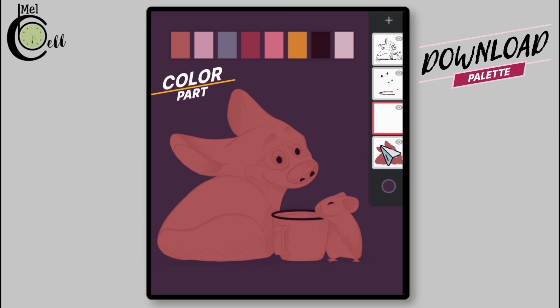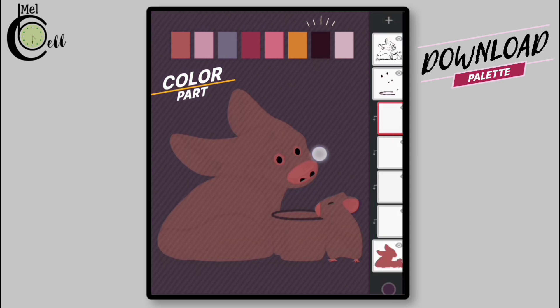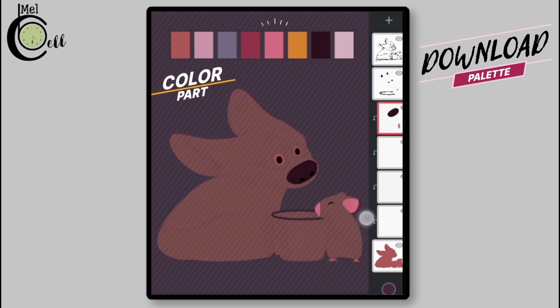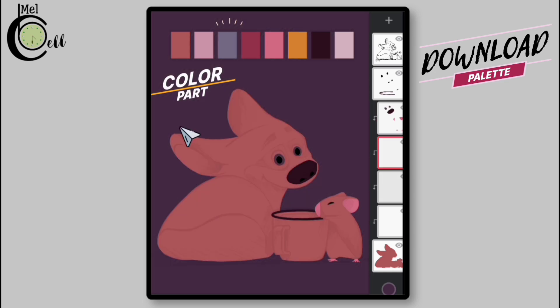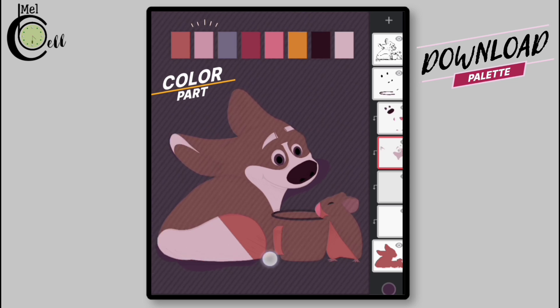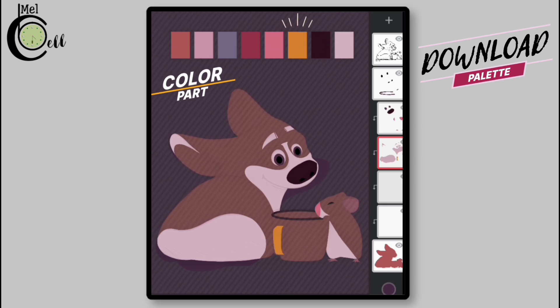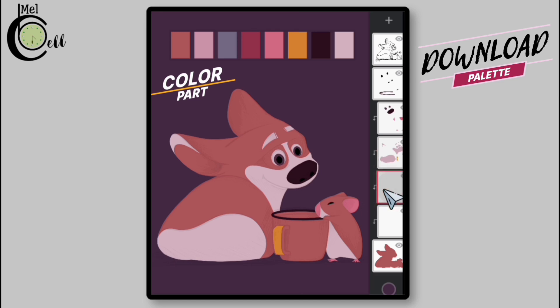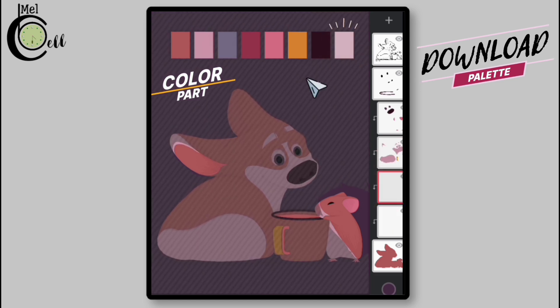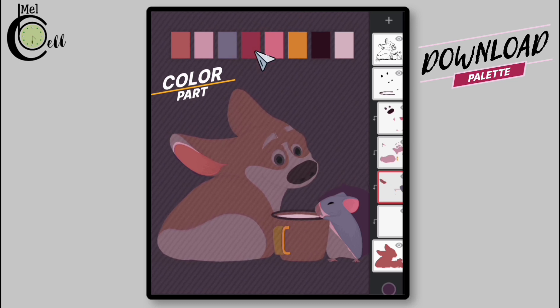After done with the coloring on the second layer, add one more layer, apply a clipping mask to it, and add three more layers. I'm picking colors from a reference image and adding them to specific parts of the drawing on different layers to prevent them from interacting with each other. I'm following a specific order — placing colors that should appear on top on higher layers and colors that should appear beneath on lower layers. For instance, the liquid in the cup, the hamster's body, and the inner ear of the dog are positioned on lower layers beneath other elements.